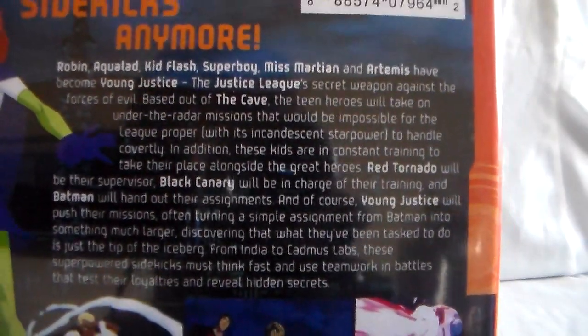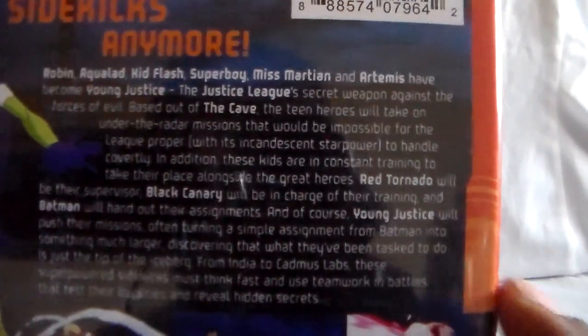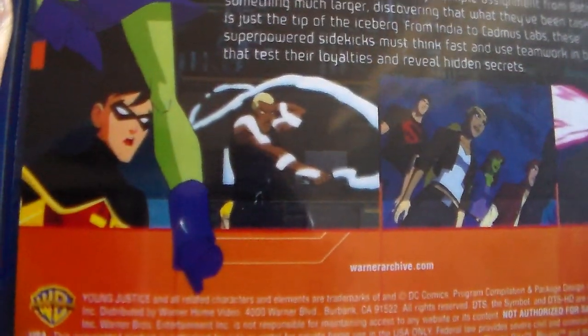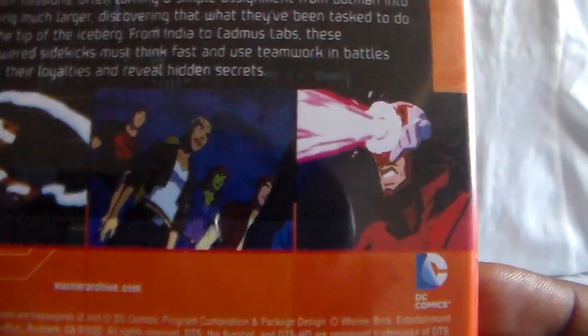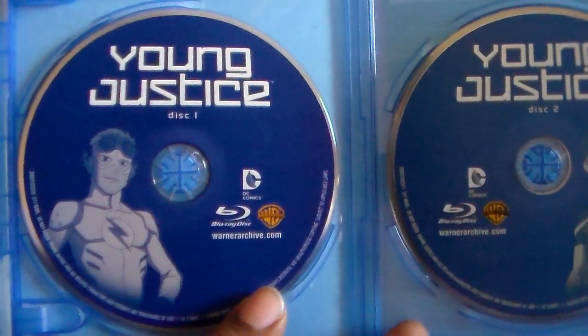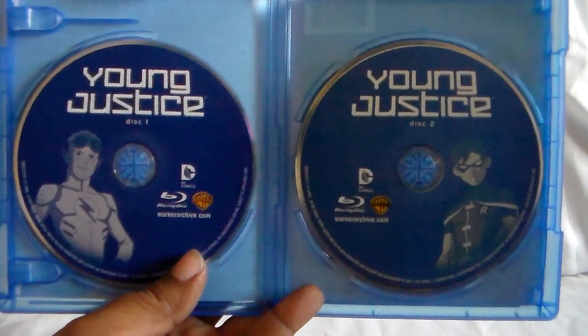Young Justice — this is a show that I want to say came out after the original Teen Titans was cancelled, because I remember this being highly promoted when that was in repeats, or shortly after Titans was cancelled. It's like a whole other superhero team — pretty much all the sidekicks team up. And here are the discs — there's disc one and disc two.